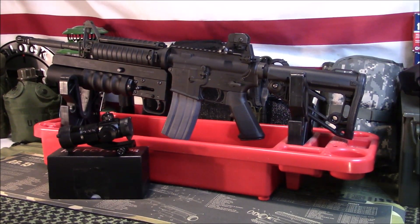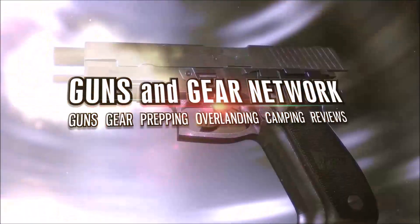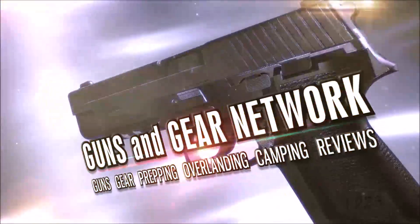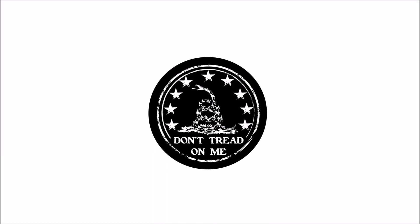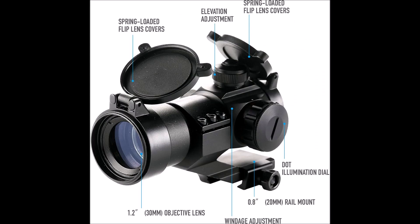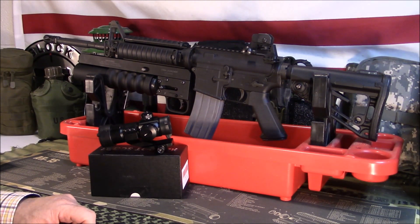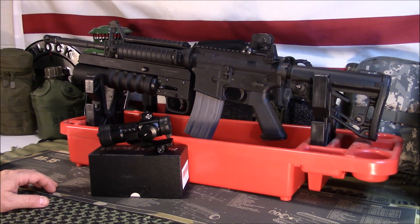Welcome to Guns and Gear Network, everyone. Appreciate you tuning in. Today we're going to take a look at another budget red dot from Pinty.